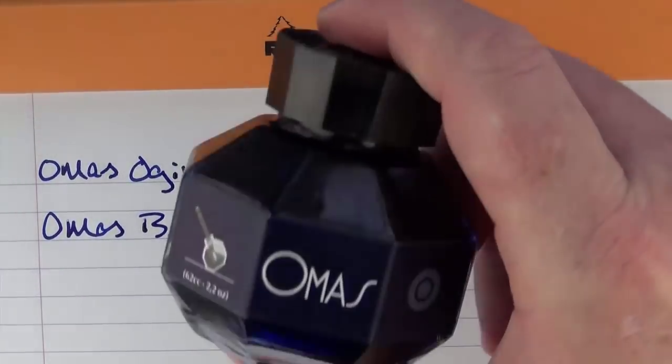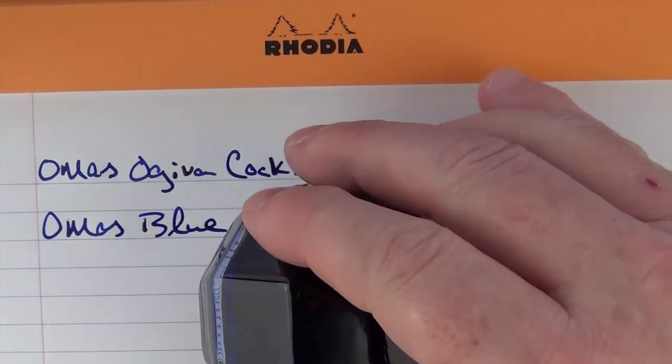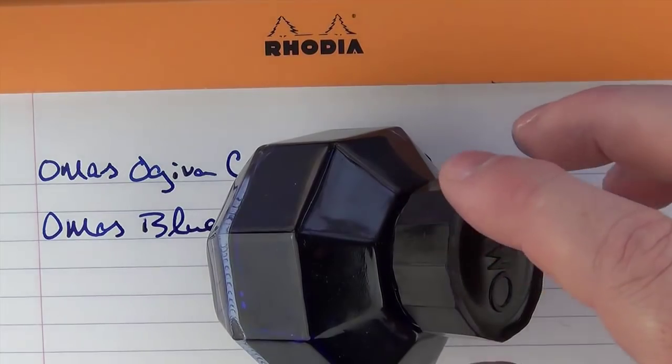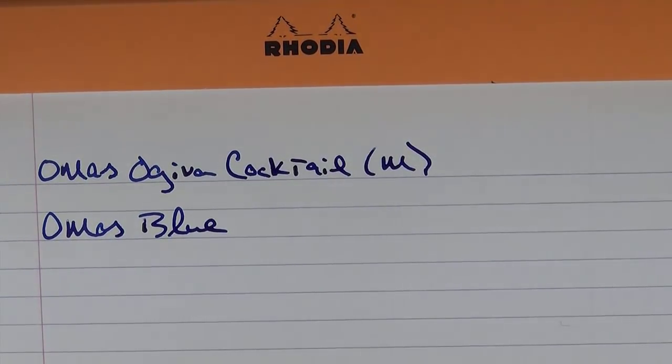This is the bottle the ink comes in. I like these bottles a lot. I like the fact that once you get a little bit low in ink quantity, you can set it on its side to get at the ink a little bit more.